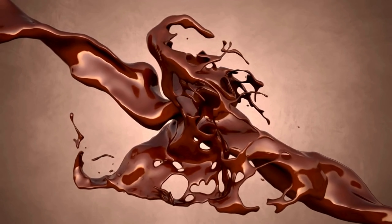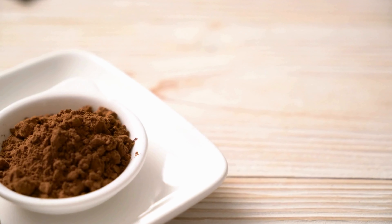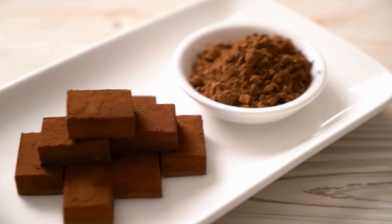Now let's talk about chocolate, because who doesn't love a bit of cocoa magic? The deep, rich chocolate flavor for this icing is like a sweet dream for your desserts.